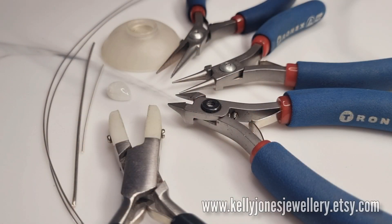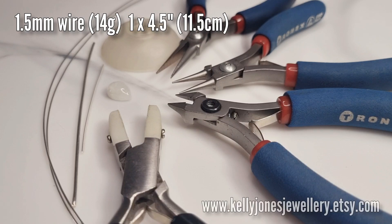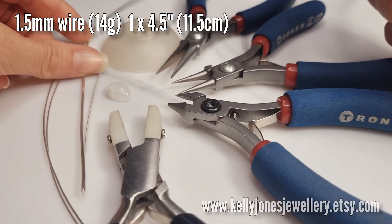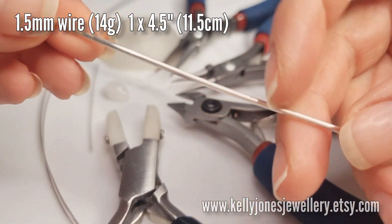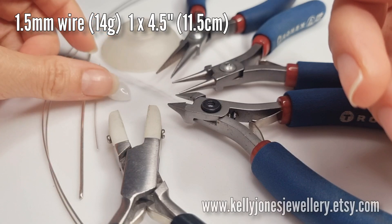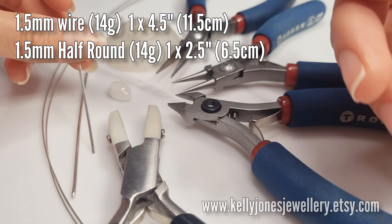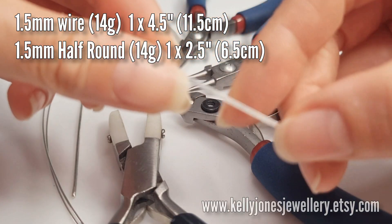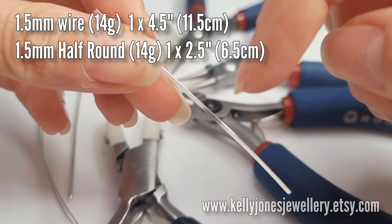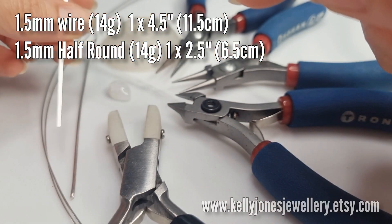To make this pendant you'll need 1.5mm wire, 14 gauge, and I've got one length at 4.5 inches which is 11.5cm - but you don't have to be that accurate with the sizes because we're going to cut some off anyway. I'm using silver today. Then we've got the half round of that thicker gauge, so this is 1.5mm 14 gauge half round, and that's 2.5 inches which is 6.5cm.